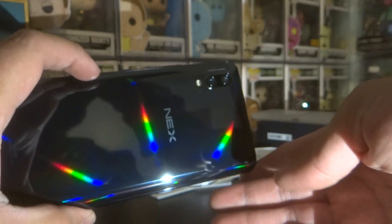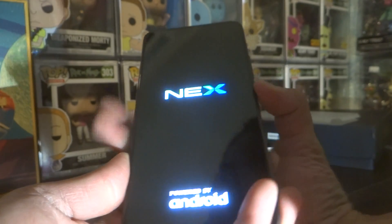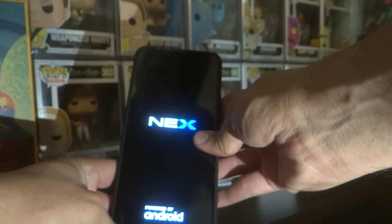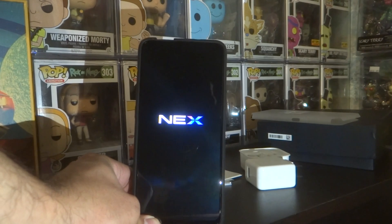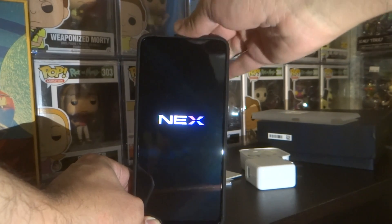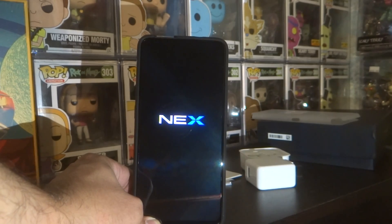And then there's the back part. Let's put this case on top of it. When I saw this phone, I was like, I have to have it. And so far, I'm loving it already.